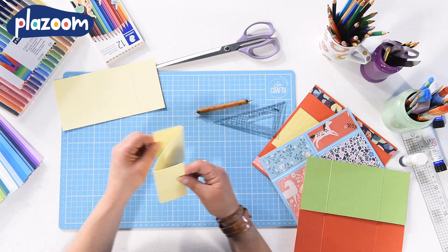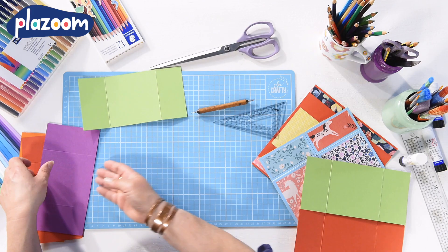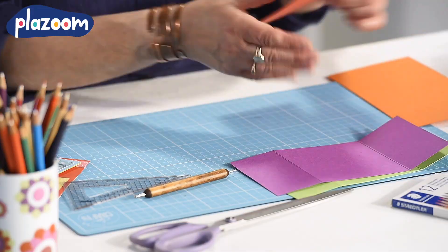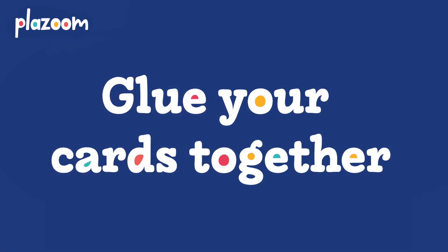The best way to make this card is with four different coloured pieces of card because then you can see exactly what you're doing. Score and fold them in exactly the same way and then glue them together.